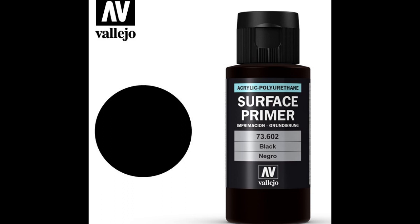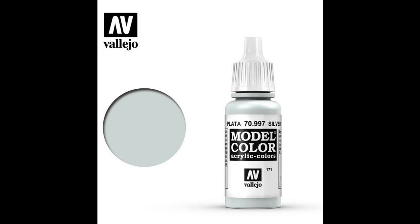For any spots that might need a touch-up, I went ahead and used Vallejo's black surface primer. After I had everything primed up and the whole figure black the way I wanted it, I went ahead and did a quick dry brushing with some silver or gunmetal silver Vallejo acrylic water-based paint.